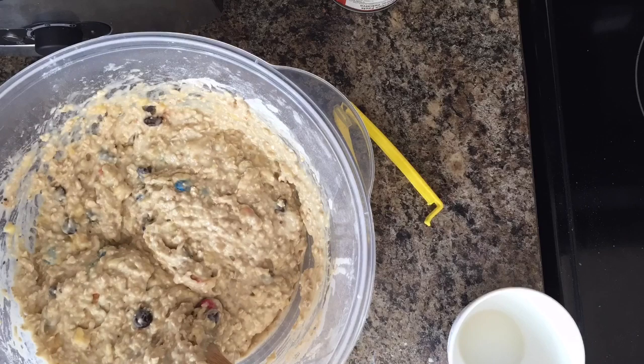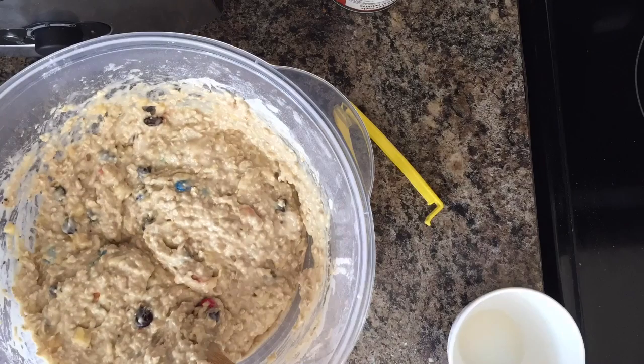These muffins should be four Smart Points for one muffin. I'll double check with the M&M version, but if you follow the recipe I'm putting in the description, it will be four Smart Points per muffin. They are good for the whole family and they're super delicious.